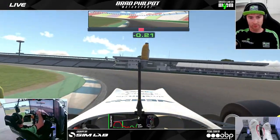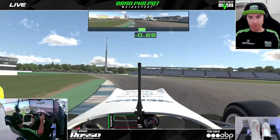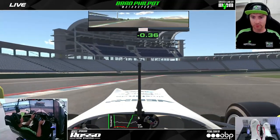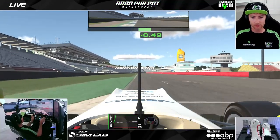Down to second gear for this slightly banked left hander and very early on the throttle again. It's quite easy to get on the power early in these cars as long as the car is facing in the right direction. Just down one gear for the penultimate corner and then we stay in that same gear for the final corner — very, very early on the throttle and using all the track on the exit.